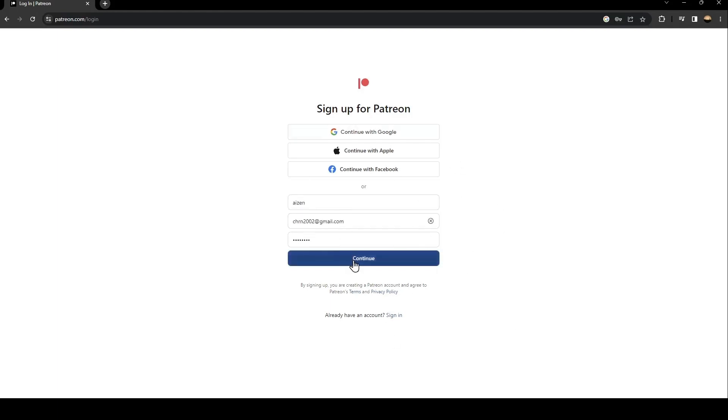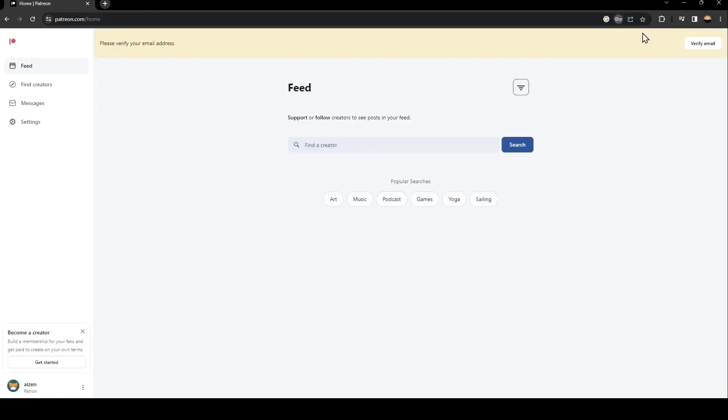Once you fill out this form, just click on Continue and wait for it to load. Now as you can see, at the top they're gonna ask you to verify your email address.